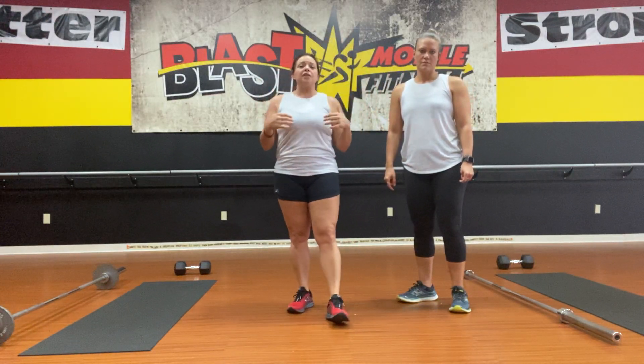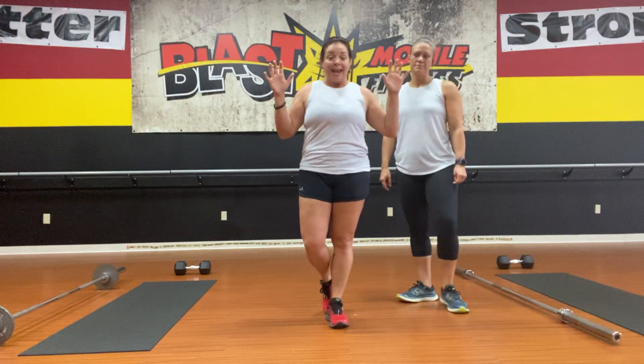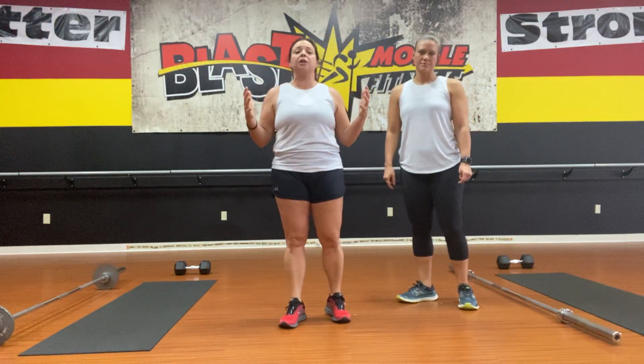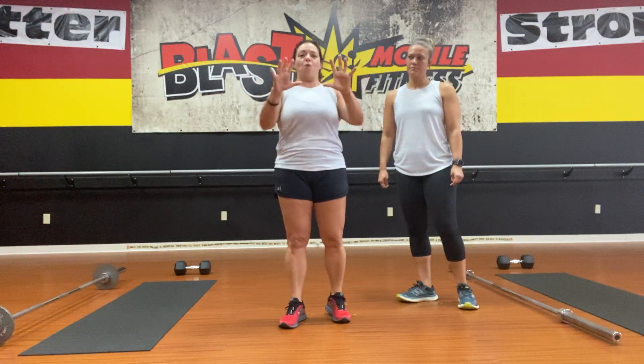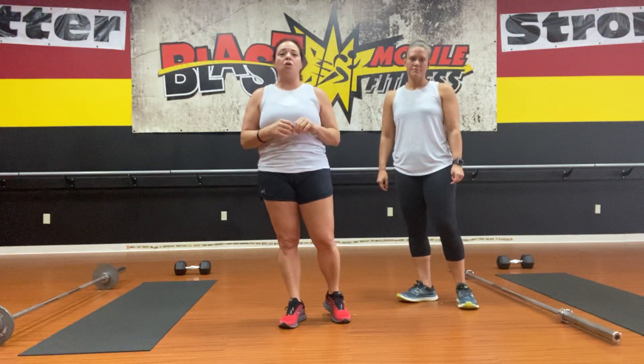For all of these videos during this time, we are going to explain the workout, do a little demo for you, and then show you portions of the workout. We're fully aware that you are capable of doing these workouts on your own. With intensity, it is a 10-rep, 10-round workout.